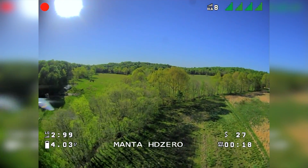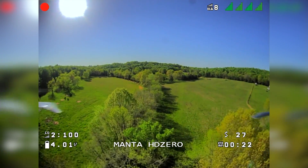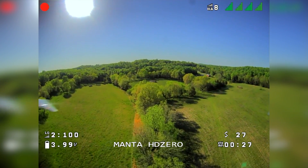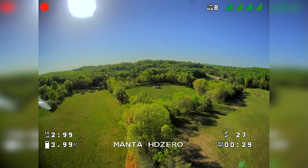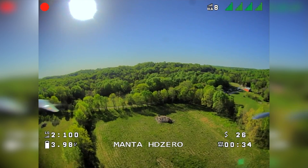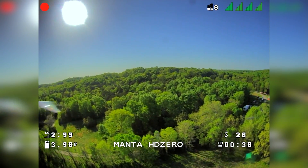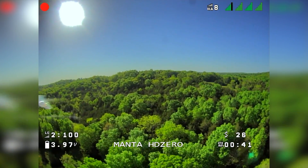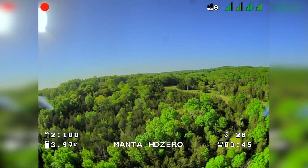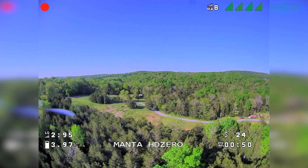I've flown this flight path a few times previously, but never at one watt on HD0, so I figured I'd give it the full beans — but I sent it a little too hard. I've flown this path before on 200 milliwatt, also at analog about 800 milliwatt. I was just trying to test the bounds of how far I can push the VTX.